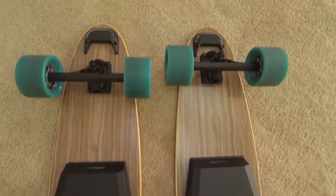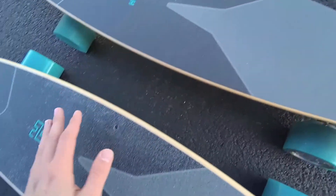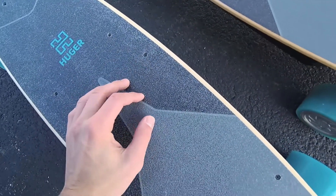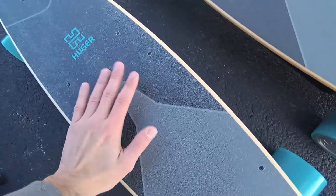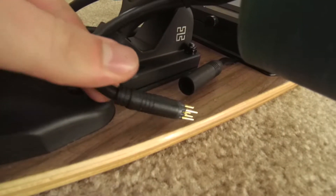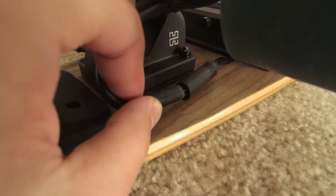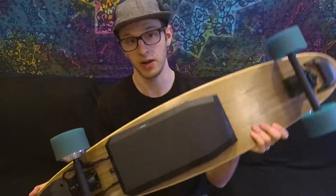First, let's talk about the physical changes between this board and the first prototype demo board. Huger made the wheelbase — the distance between the front and the back wheels — wider by an inch and a quarter. The grip tape has been greatly improved: it's coarser, more durable, and looks nicer. There's more of a bezel around the edge of the board, which looks more legit. There's now a quick disconnect to allow easier servicing to the motors.